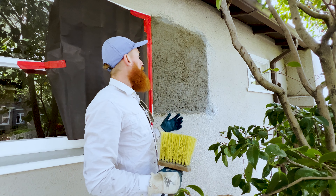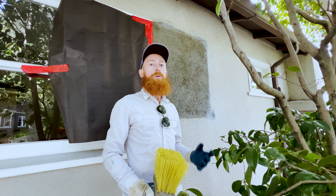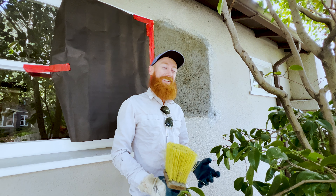Now the homeowner here did a scratch and brown, he floated it, and it looks pretty good. Could he paint it right now? Absolutely. Would he notice it? Absolutely.